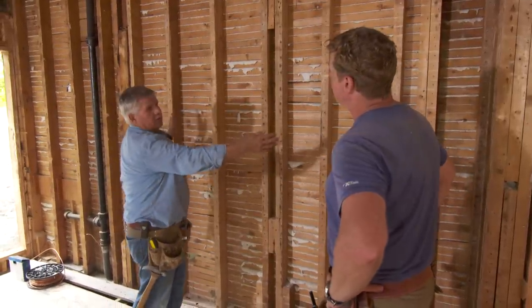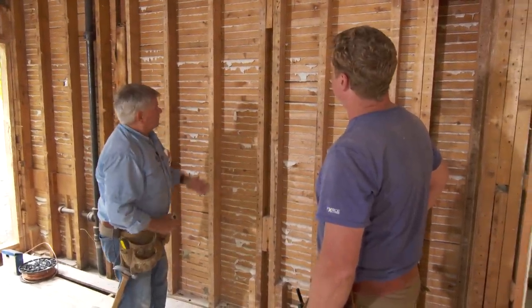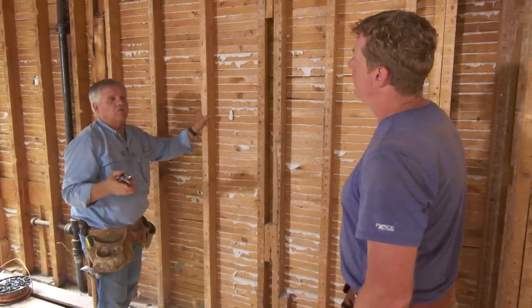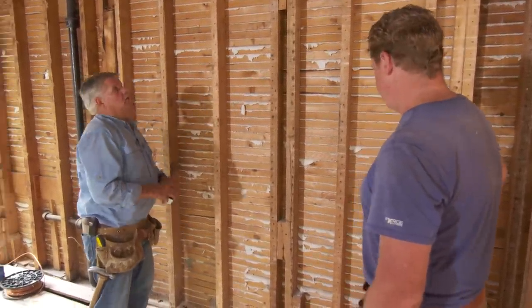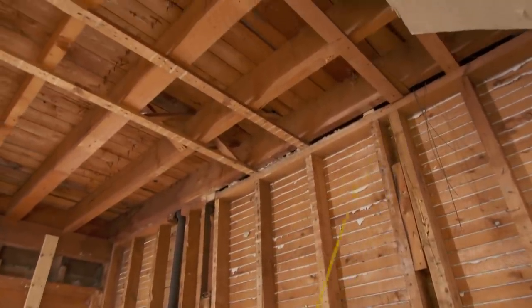We're going to make an opening here that's going to be about 3.8 by 6.8. Now here's a wall that I'm going to cut into, but I don't have to worry about anything because it's not a load-bearing wall. You know that because if you look at the structure up above, see these joists? They're all running parallel to the wall.